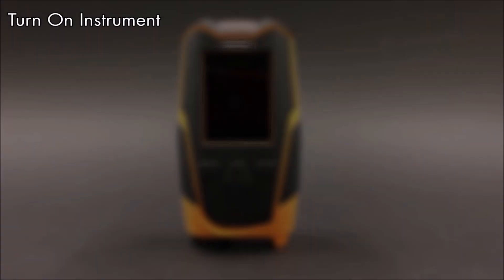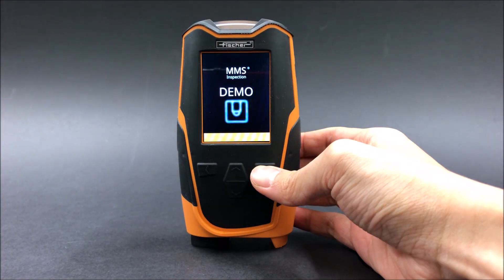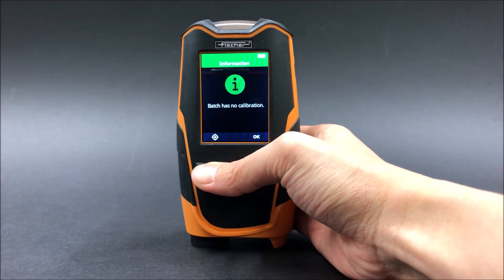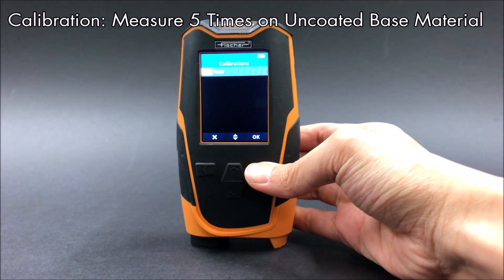First, turn on the instrument. Next, perform a calibration. Press the left arrow and the instrument will inform you that there is no calibration. To perform a calibration, press the left arrow button again.